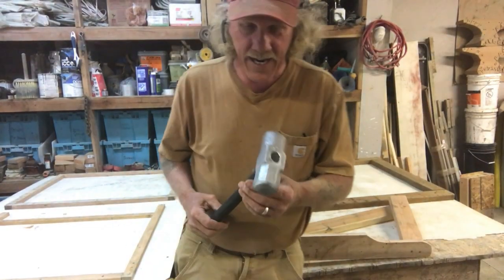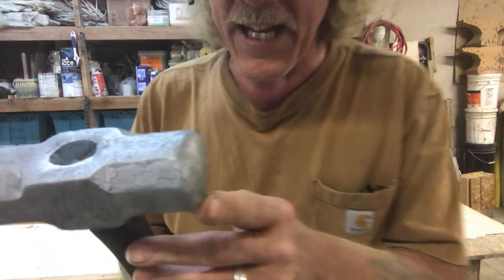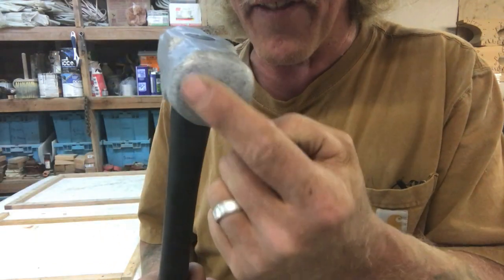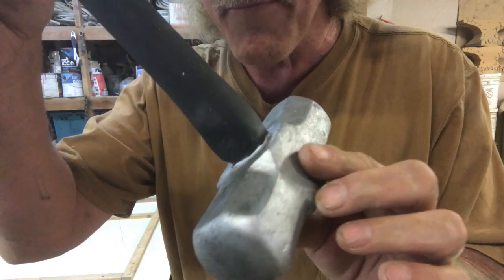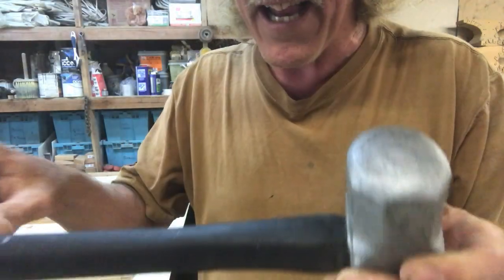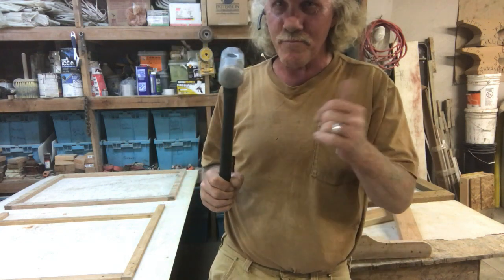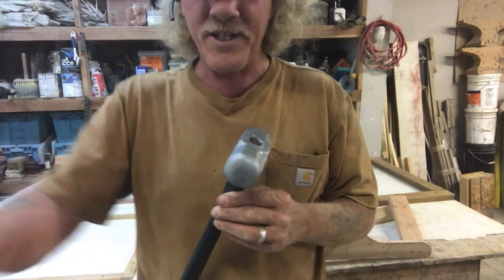So I've got my foam hammer all finished, and you can't tell where there's any parting lines. Remember how we had it on the edge and the underside? It's all nice and smooth now — no parting line on the hammer or the handle. That's a nice little foam hammer. Thanks a lot for watching. If you like my videos, please like, subscribe, and share them.